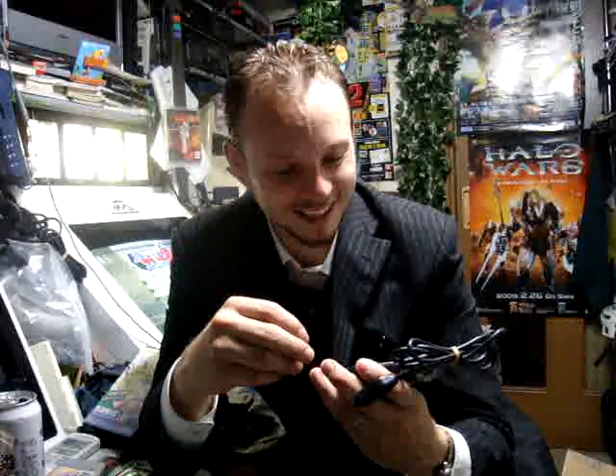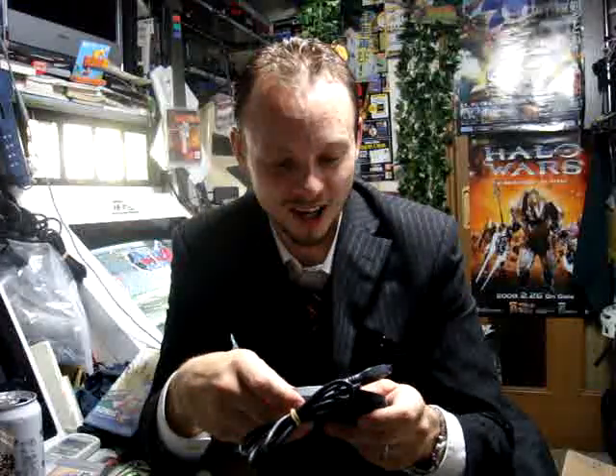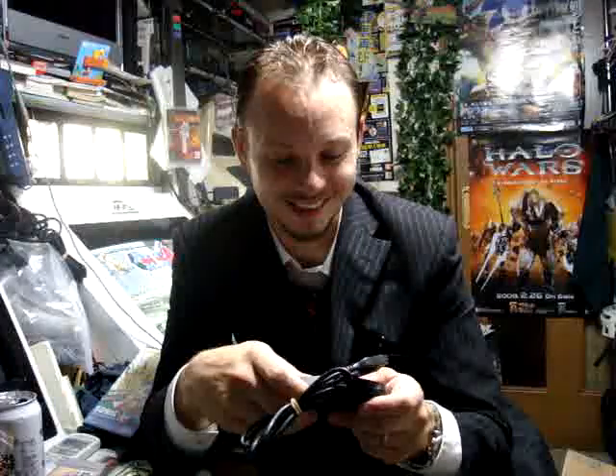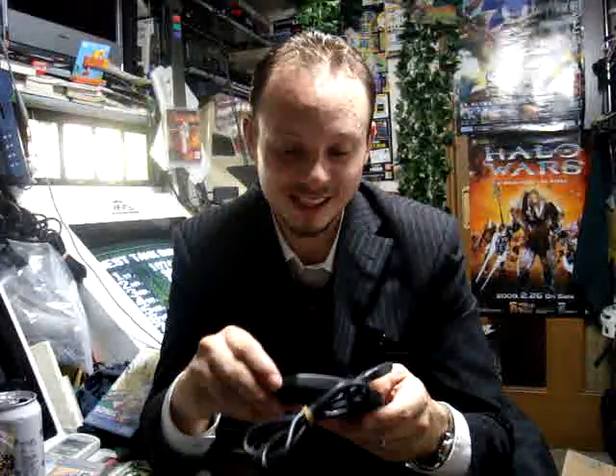Fantastic, dude — thank you so much, man. You've got to stop doing this stuff, you're way too nice. Hopefully you'll get the stuff that I sent you here in the next couple of days and you'll have to make a video about that.